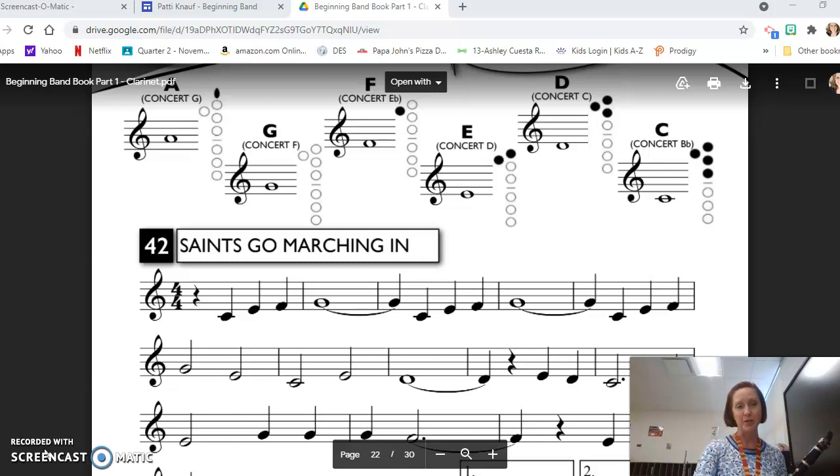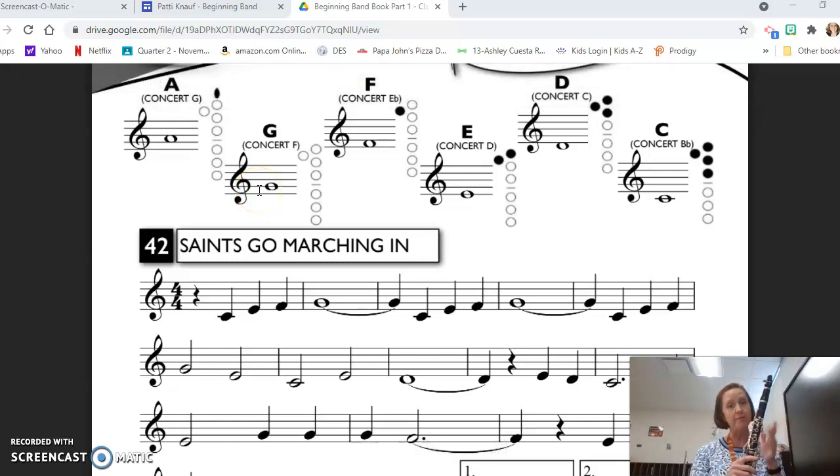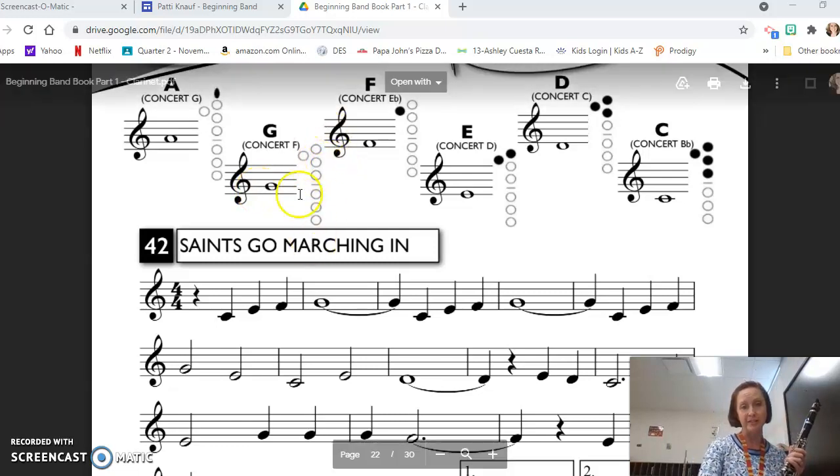So let's take a quick look at this. Hopefully you can see all of this. We have our A for clarinet, concert G. It's on the second space, and it is this toggle key up here — you don't cover any holes. And then we have our G, which is on the second line in the treble clef, and it's completely open, so nothing is colored in on the chart.